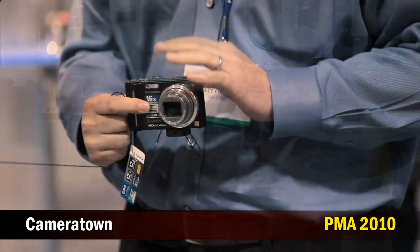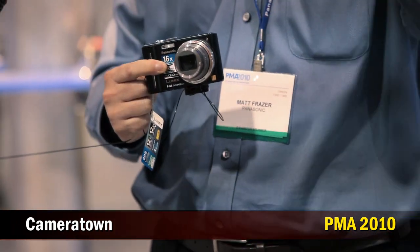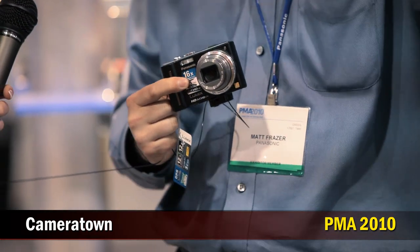One of the improvements we've made for this year is we've added manual controls. So now this camera gives you more control. You can go ahead and adjust the aperture, make a softer background or an infinite background. You can adjust your shutter speeds. This makes it a great learning tool for people who are a little intimidated by an SLR and want to step up.